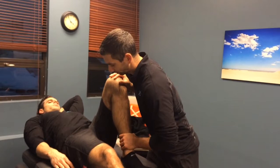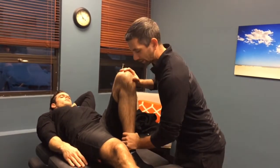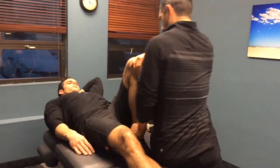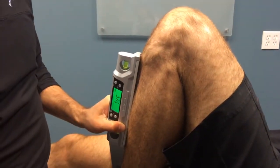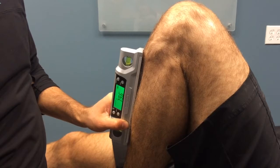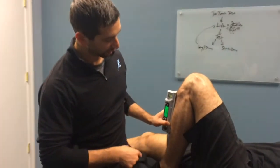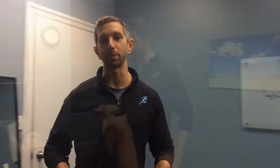So before we do anything today, we're going to go ahead and check that range of motion again to make sure the change we got was sustainable. He said it's pretty tight — we're going to stop right about there. You can see that range of motion is still 79 degrees. That's the angle of his shin. Compared to last time when we first started, it was at 73 degrees. I'm very happy with that change.